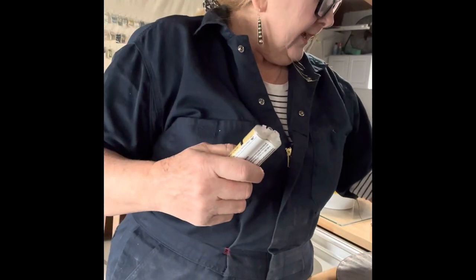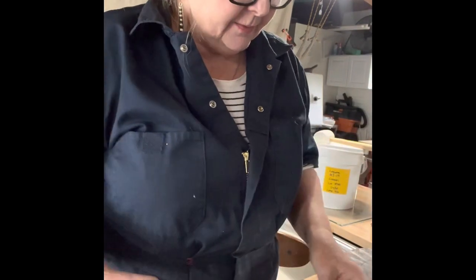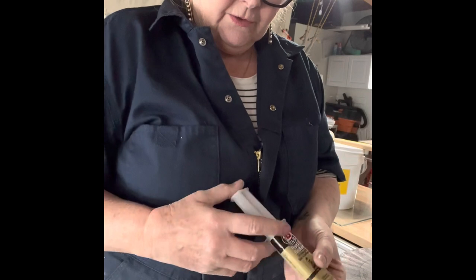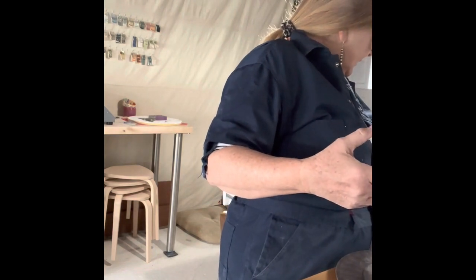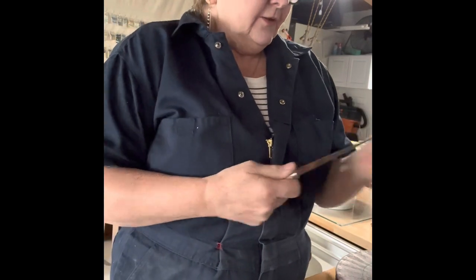I need one more tool — something I don't mind ruining. It comes with a little craft stick to mix it up, but it's tiny. It suggests mixing on a disposable surface, so I'm going to use the wrappers that came with the discs. You squirt some out, mix it up, then put it on the surface you're gluing. I'm going to use this fettling knife to spread it — I never use it for anything else, so that works.